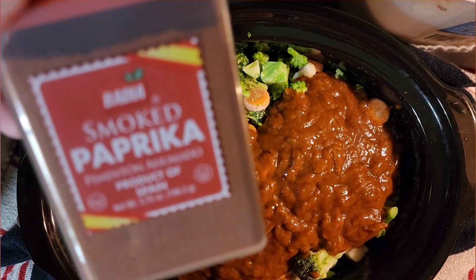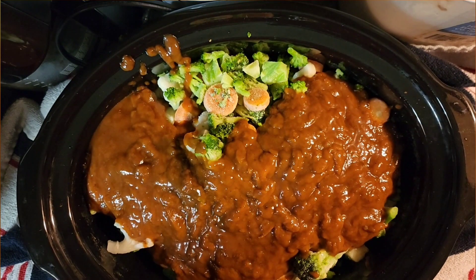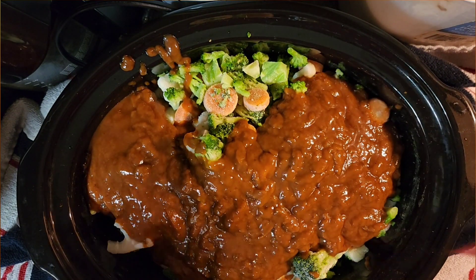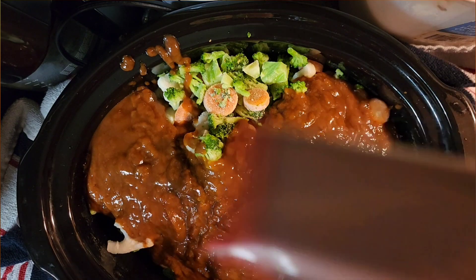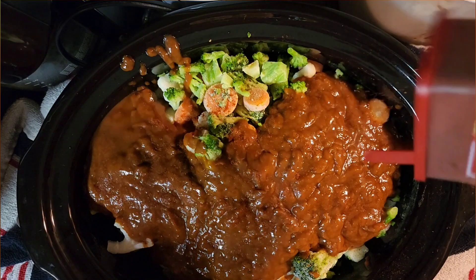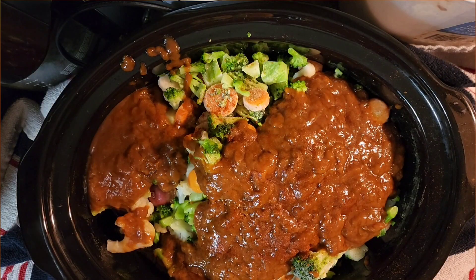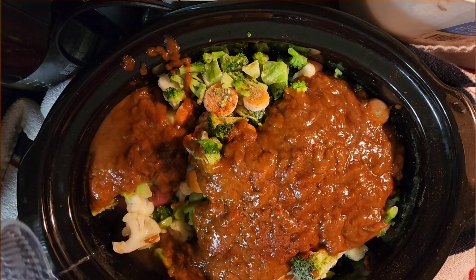It's time for more seasoning. I like to use smoked paprika and I'm just going to sprinkle that on top. Like I said, I don't be measuring — I just eyeball it. Now I've dumped five cups of water into my crockpot.